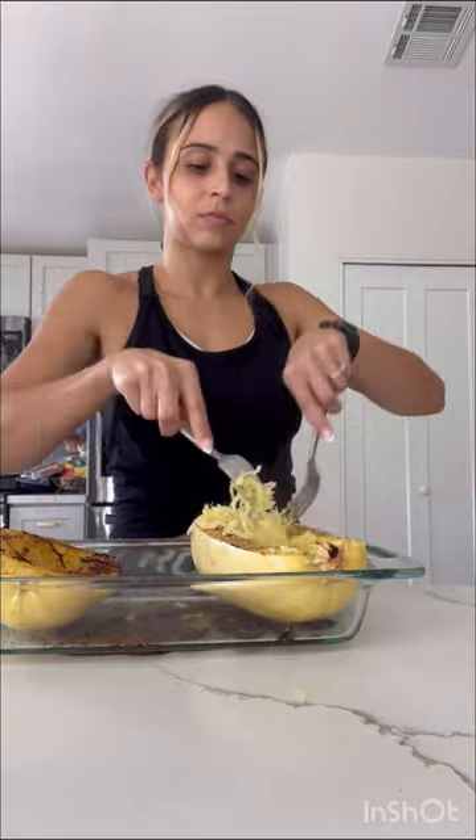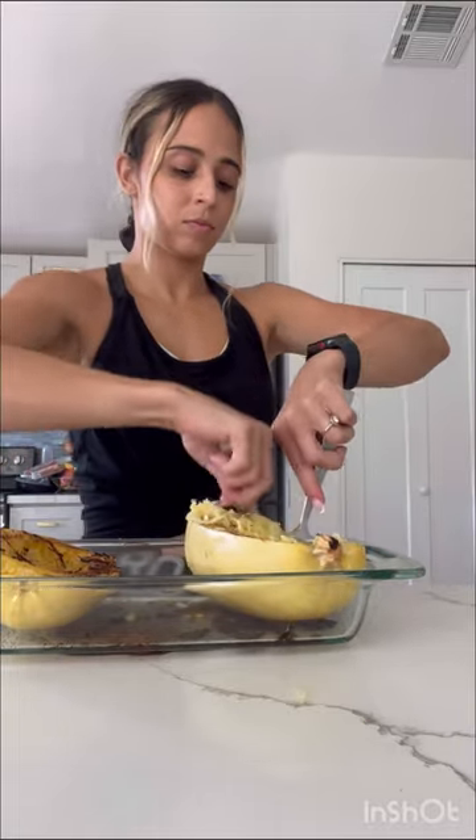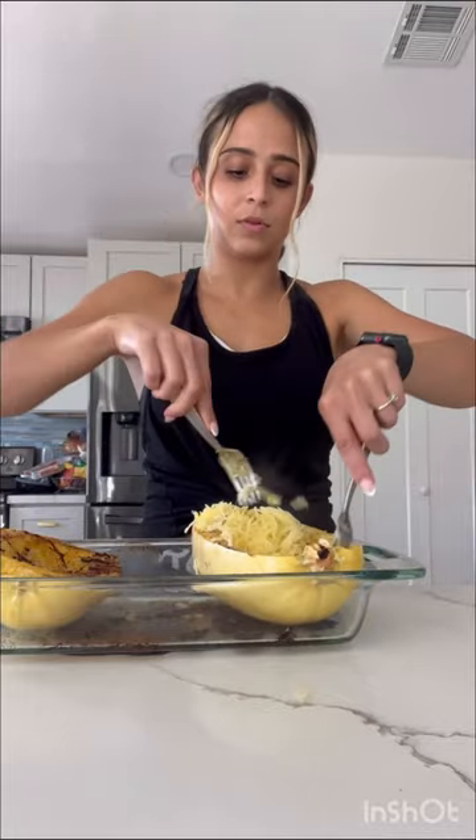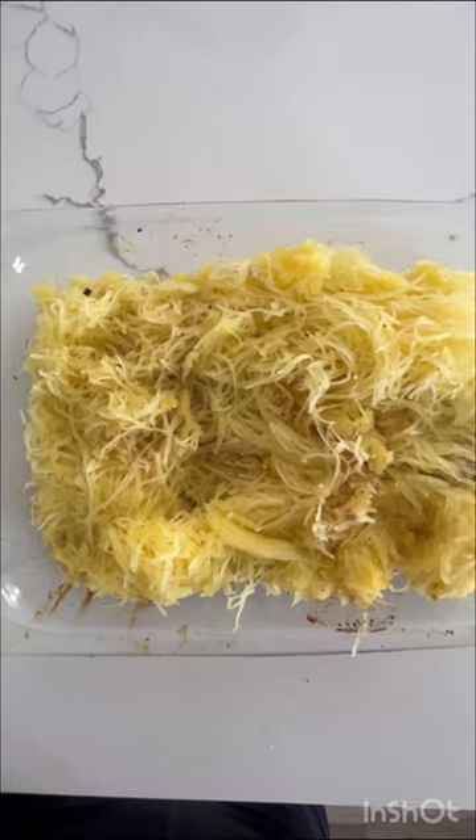Next, I grabbed two forks and just started shredding my spaghetti squash. You could use regular pasta as well — we just chose to use spaghetti squash. This is what it looks like after it is all shredded.